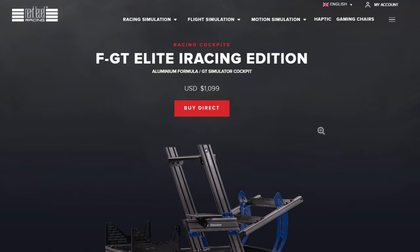Matt Malone here and I'm going to tell you exactly what I'm running when I'm sim racing and streaming. First off, it's an iRacing Edition Next Level Racing Rig.